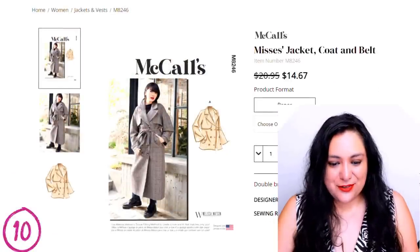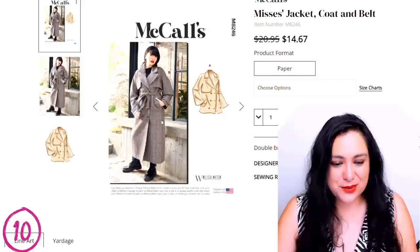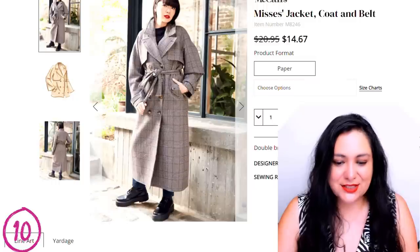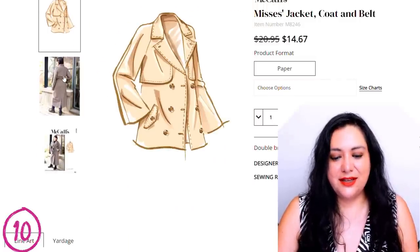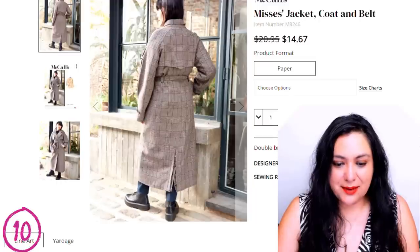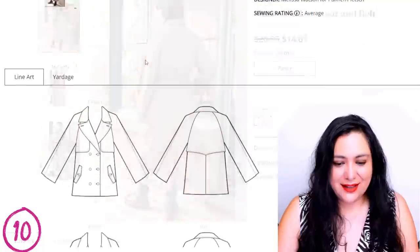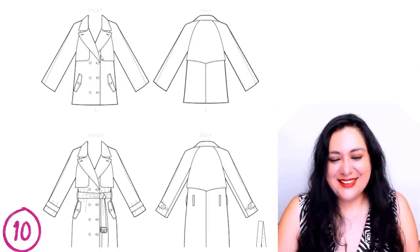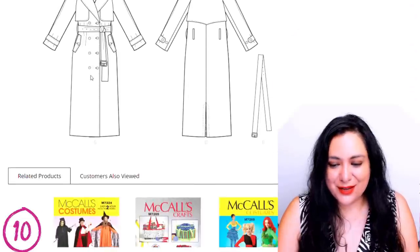Then there's McCall's 8246 — it could be a trench coat. It has a lot of the features: the big collar, big lapel, storm flap, double-breasted closure, welt pockets with flaps. It has a lot of classic trench features. You can make it short, and looking at the lining view I can see these are actually raglan sleeves. It has a nice shape to the storm flap at the back. It's a good alternative if you like sewing McCalls.